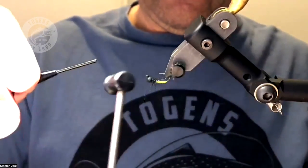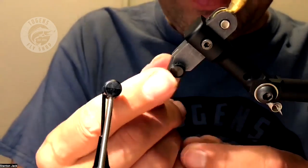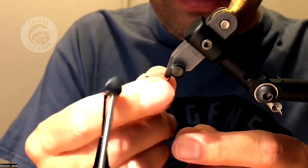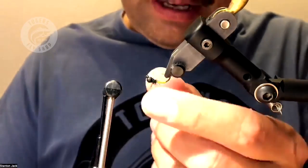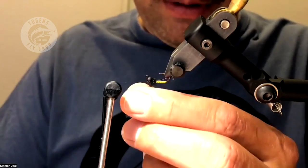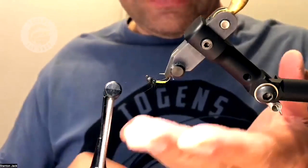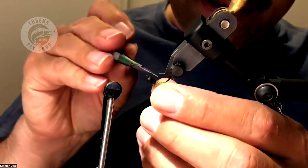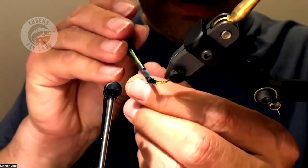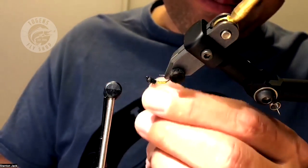Now pull all the fibers down — those are going to be your legs. Wet your fingers if you have to and pull them all down. They're quite long but we're going to trim them. Pull them all forward and down. The legs on these aren't too long — they're short — so just come in and trim them down. Trim the top too if there are any stray fibers.